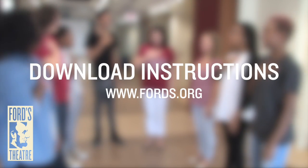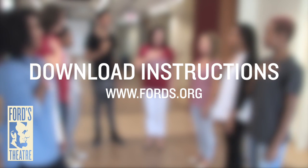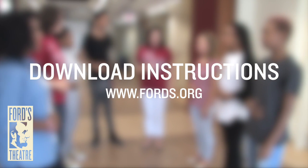To find out more ways to improve your public speaking, check out www.fords.org, or follow us on Twitter at Ford's EDU.